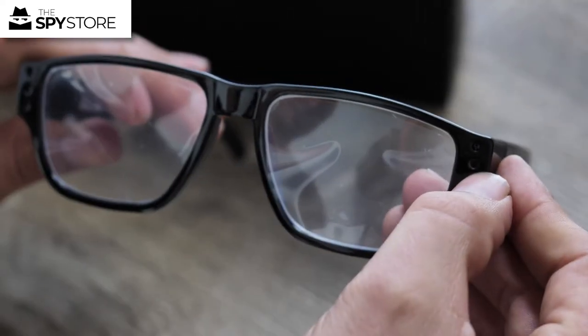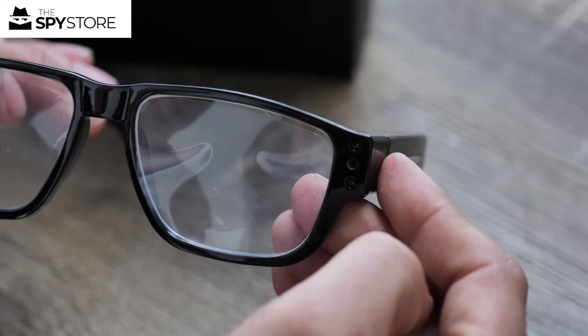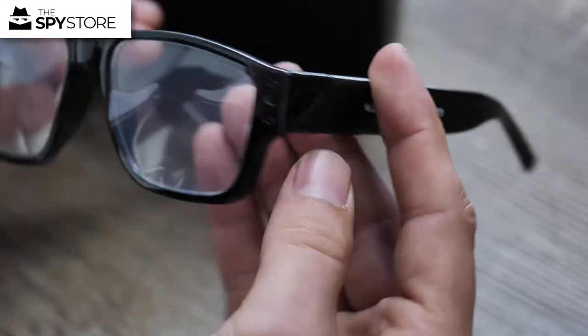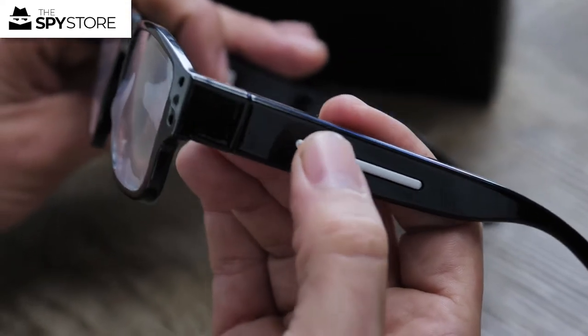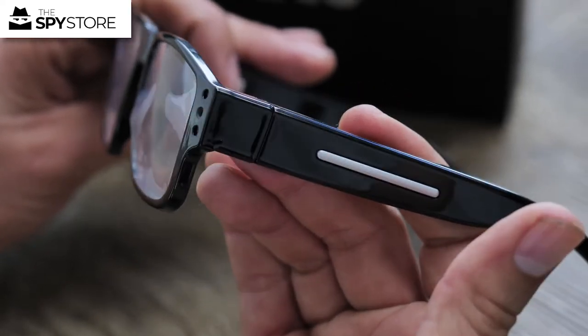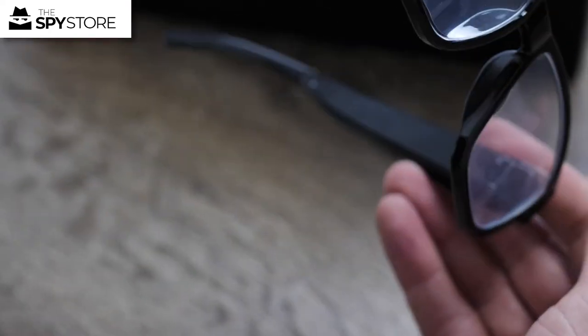Everything from this point on is being recorded through the glasses and the little lens — it is quite discreet. When you want to stop recording, press that side button on the left arm and it's going to vibrate twice and stop recording. Very easy and very convenient.